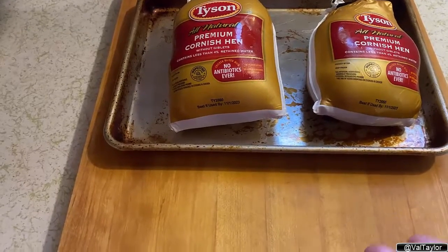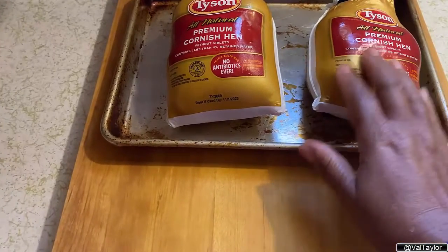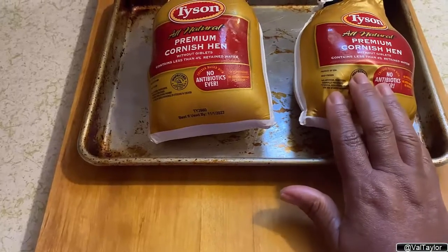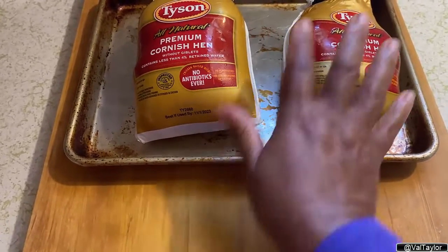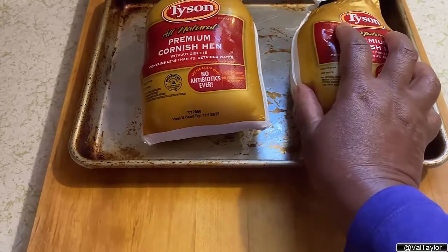Hey y'all, I wanted to share a quick tip with you about thawing out meat properly. When you're thawing out meat, these are two Cornish hens that when they came from the supermarket, they were frozen.